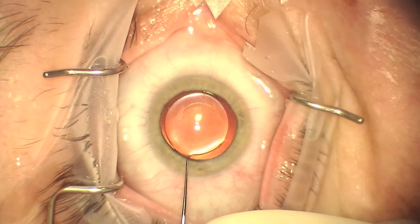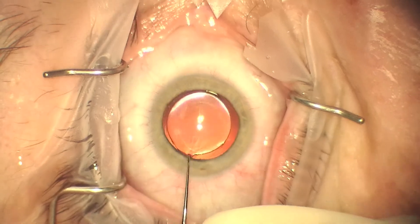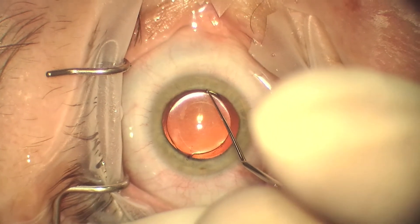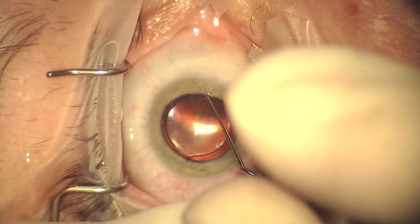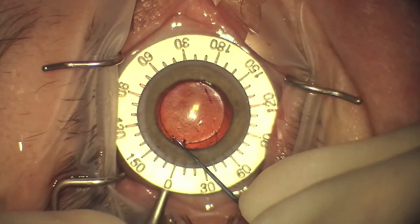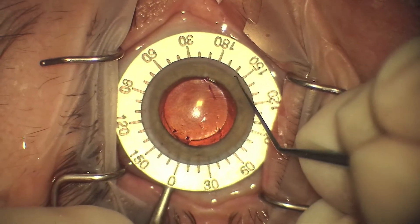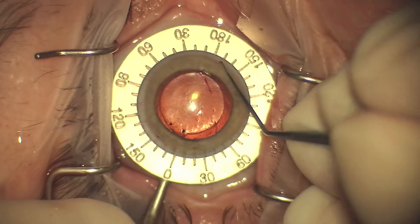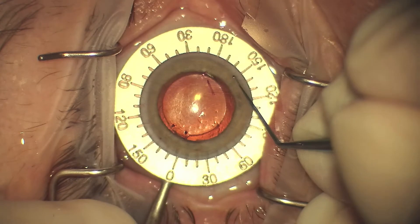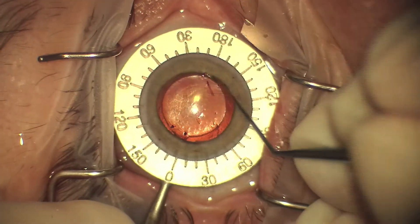We mark the cornea, marking the point where the IOL is currently and where we want to rotate it to. Previously we used our website, www.astigmatismfix.com, which calculated that the IOL should be rotated approximately 30 degrees clockwise. Once we make our initial marks, we find 30 degrees away and mark that precisely.